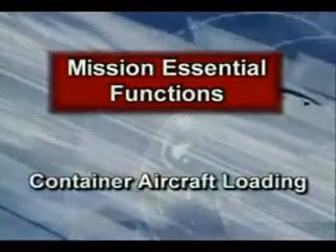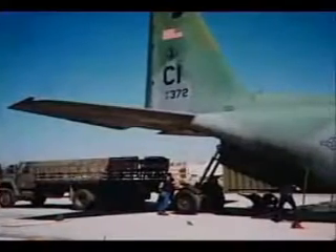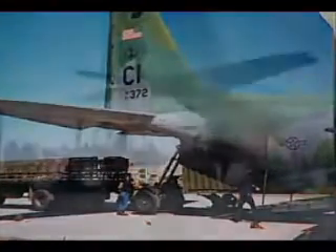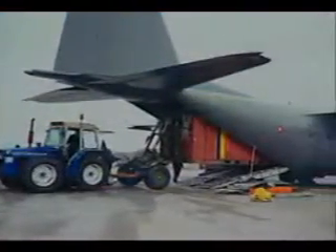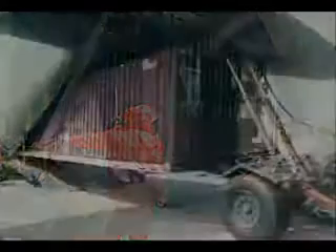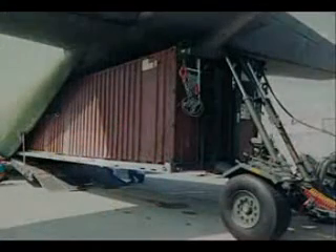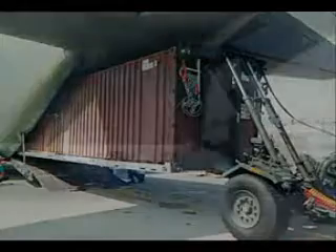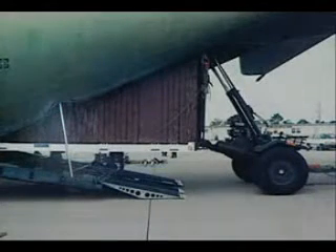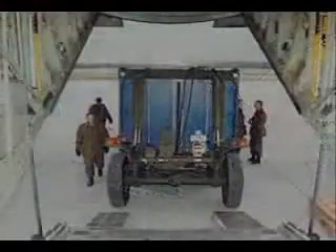For the third mission essential function — air transport of ISO containers or military shelters — the high-end lift feature of the CLT permits easy roll-on and roll-off capabilities for all military transport aircraft. Container height can be adjusted by the CLT to maintain a relatively level attitude throughout the loading process for either eight or eight-and-a-half-foot-tall shelters or containers.